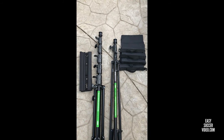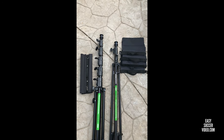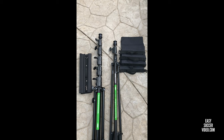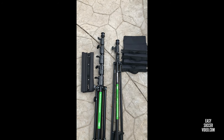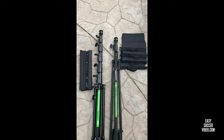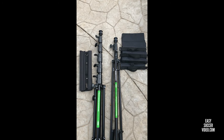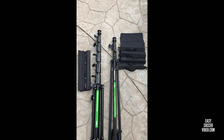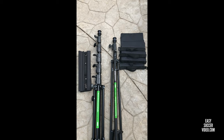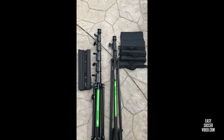The taller tripod comes with a sandbag included. I'd recommend getting sandbags even for the shorter tripod to use in windy weather. You can see that set of four we got off Amazon for about $25 — those are a more generic brand. The one that comes with the taller tripod is a higher quality one.